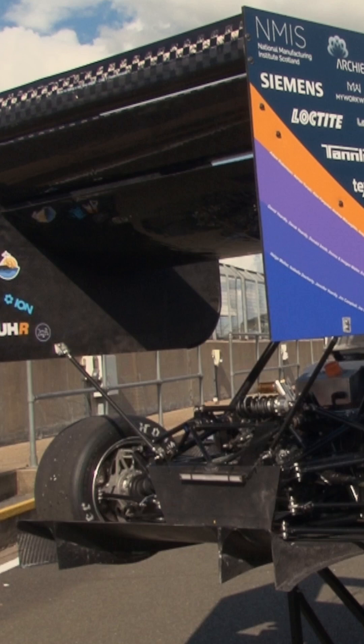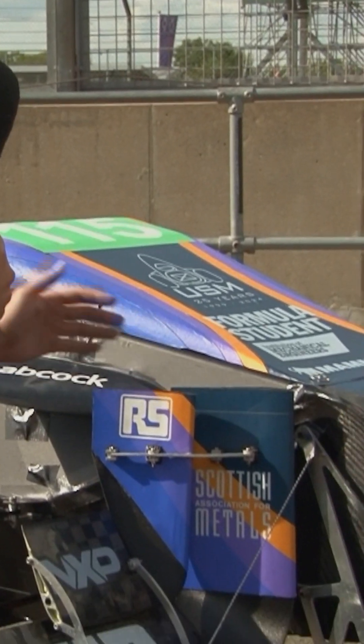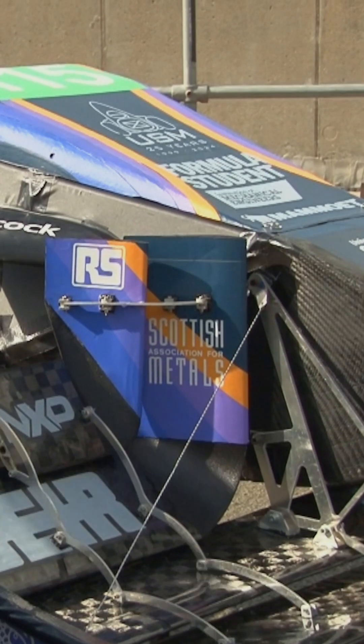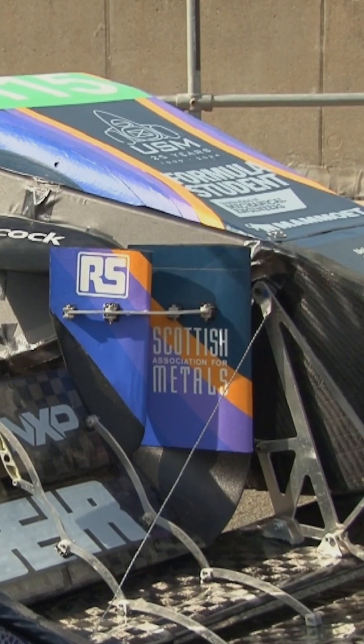So what these vertical whiskers are trying to do is outwash as much of the wake you get from the front wing away from the rear wing, to try and optimise the performance you get out of the rear.